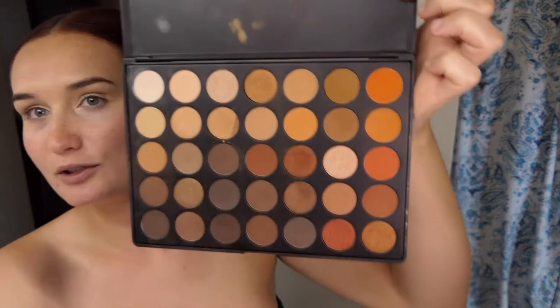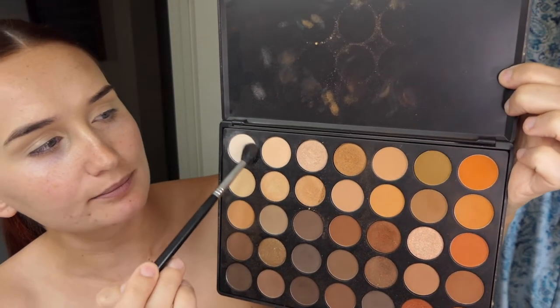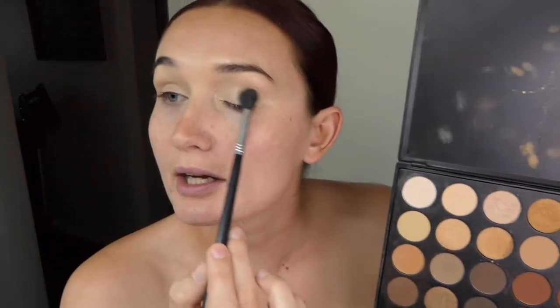I'm going to do my eyes first today just because the color I'm going to use is super bright, and in case we get any fallout I can clean it up. After that, take a big fluffy brush — I'm using my Morphe 350 Nature Glow palette today. I'm going to take this fluffy brush, dip it in the vanilla color, and just go over my lid up to the brow, all over.